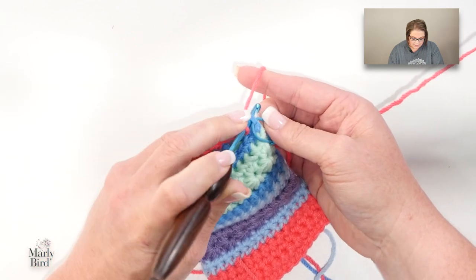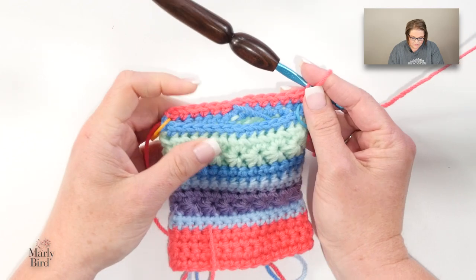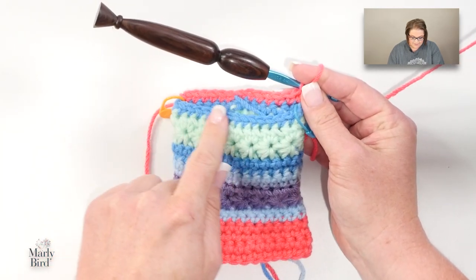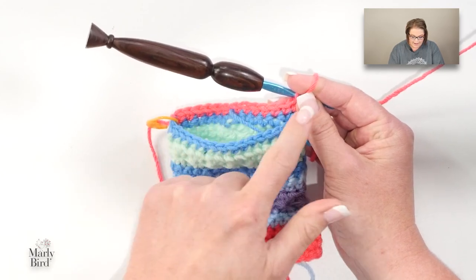When you get to that second marker, leave that marker in place. Leave all of the remaining stitches unworked — we're not going to do anything with these. The heel is worked back and forth in rows, so we will no longer work in the round as we're making the heel.